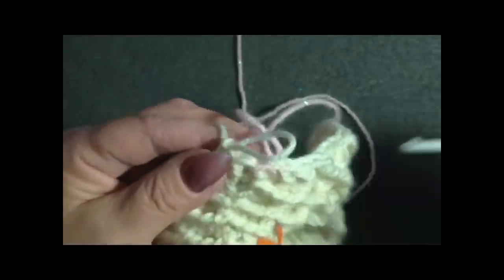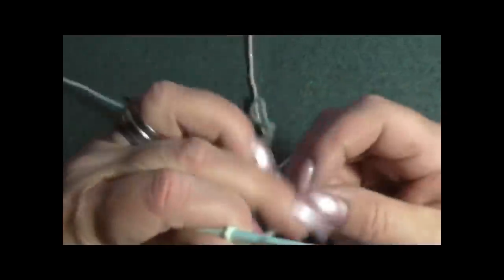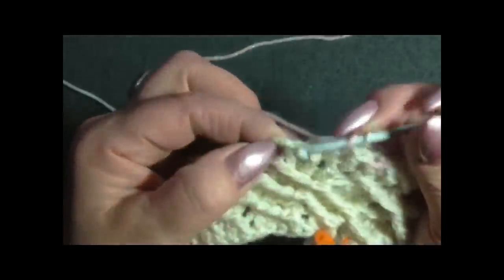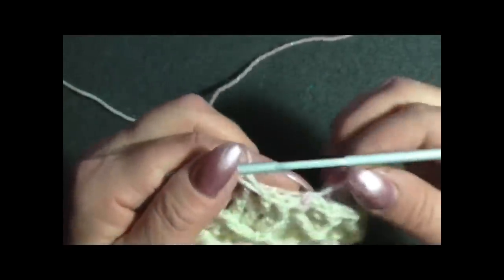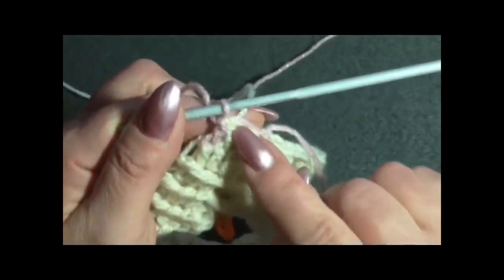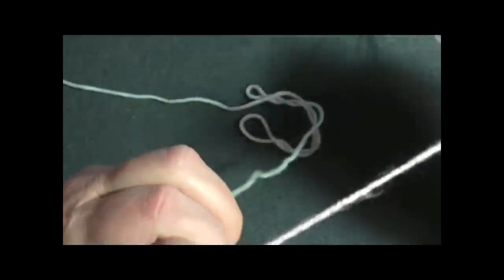Cambio uncinetto così potete vedere meglio. Prendo il filo bianco lo porto dietro e il rosa lo porto avanti. Lavoro nella terza maglia alta una maglia alta in costa davanti con il rosa. Tiro leggermente il filo per chiudere, poi porto avanti il filo bianco e dietro quello rosa.